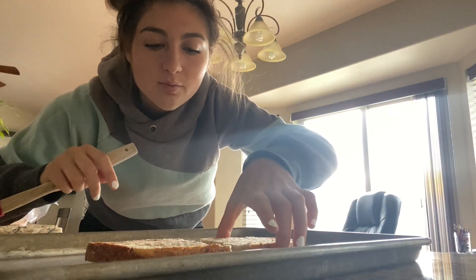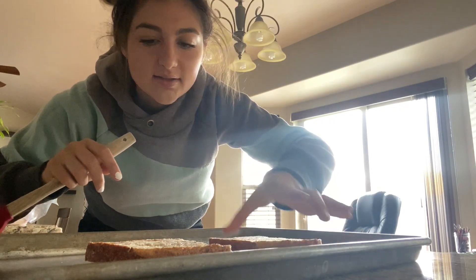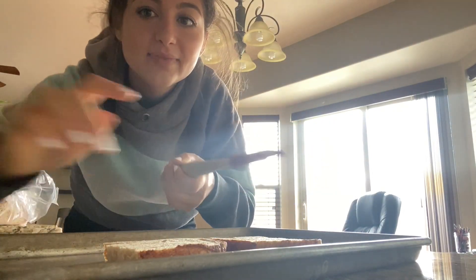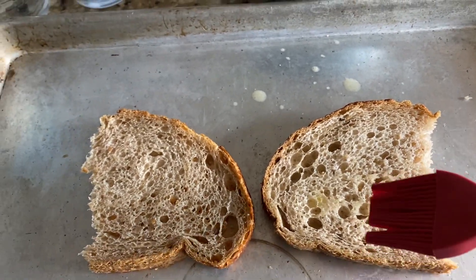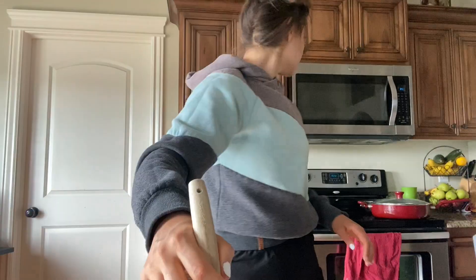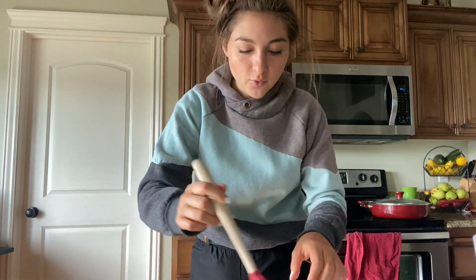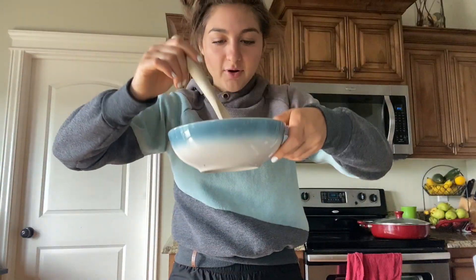So the microwave's in the background but we're just going to flip these babies over, because the other side needs to be buttered too so they can become like crispy. Okay, so you're going to continue buttering the other side now that you've flipped it over. My oven's yelling at me. I moved you over here because the light is so much better. Brushing the butter on my bruschettes.